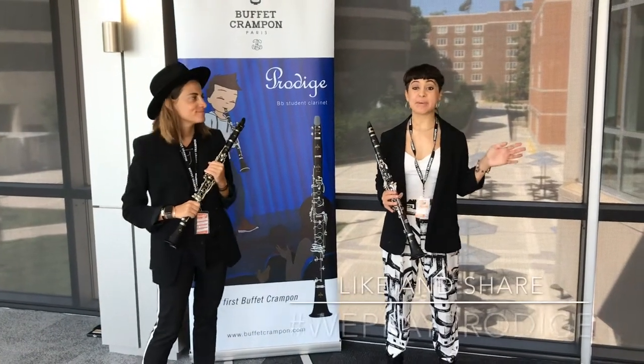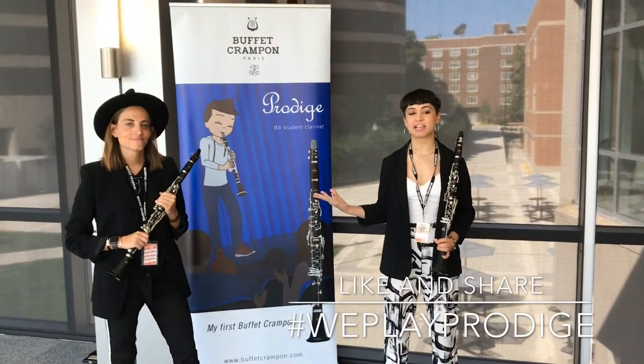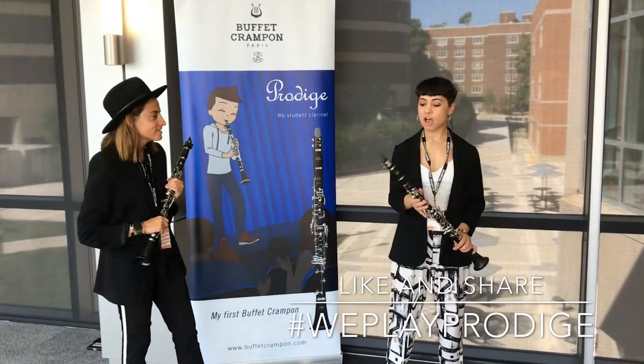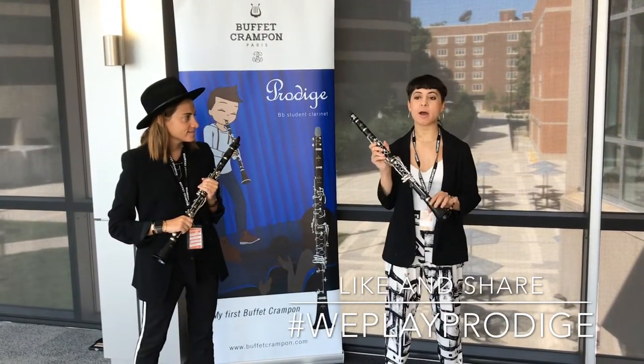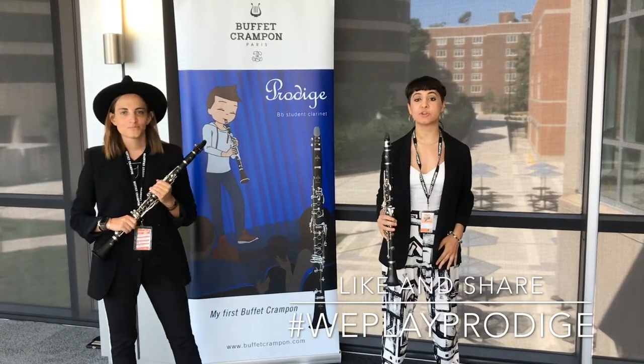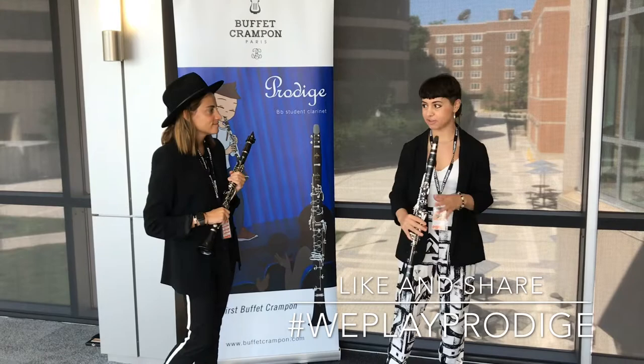Hello, I'm Claire and I'm Gabby and we are both part of 4Play Clarinet. We're here at ICA Clarinet Fest in Knoxville trying out some Buffet Prodige Clarinets, and we're gonna play a little bit for you just to give you an idea of what they sound like.